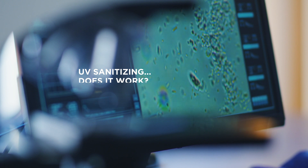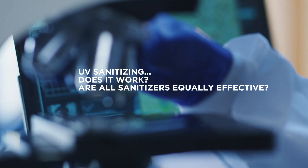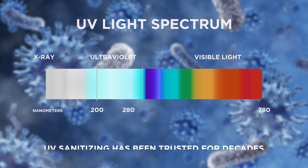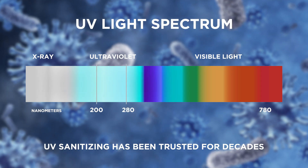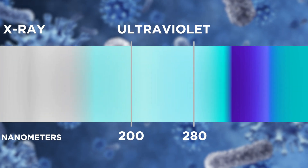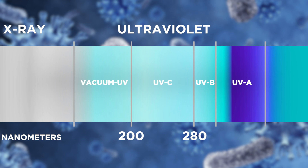UV sanitizing — does it work? Are all sanitizers equally effective? The answer to the first question is a resounding yes. UV sanitizing has been trusted for decades by hospitals around the world. The UVC spectrum is a type of shortwave energy that is able to destroy germs at the DNA level.